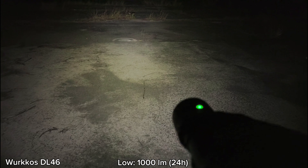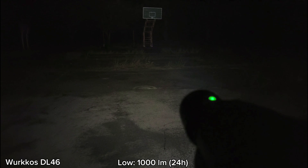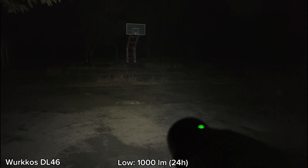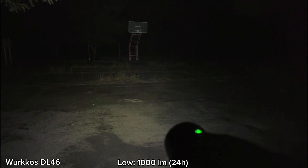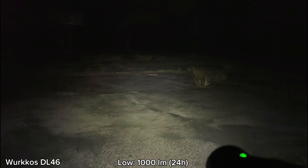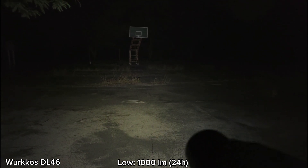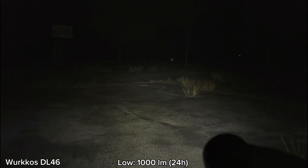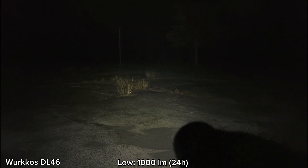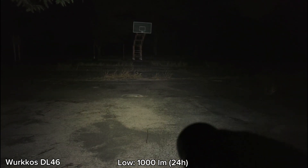Hello everyone. Now I'm with the DL46 diving flashlight at the basketball court. This is the low mode — about 1,000 lumens. I have to say, wow — for the low mode I can see things at the basketball court quite well. The beam can cover the whole basketball court, and I can see things at the 100-meter range quite well. I can see the trees there. It's quite floody — very bright.